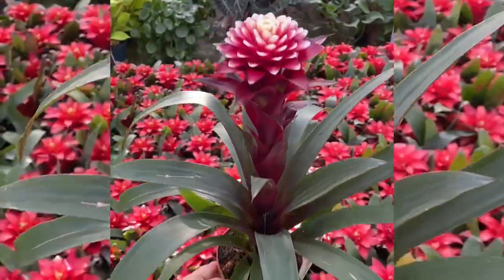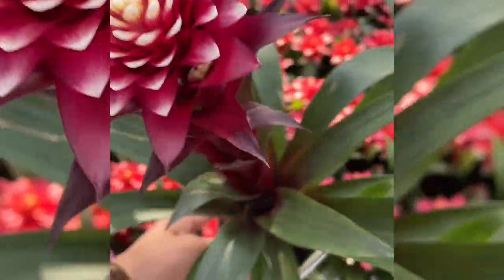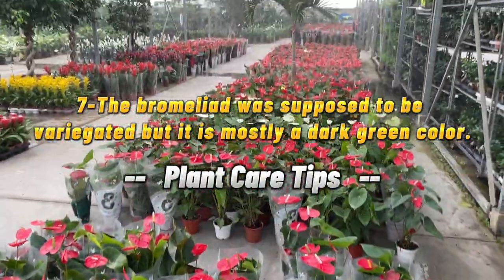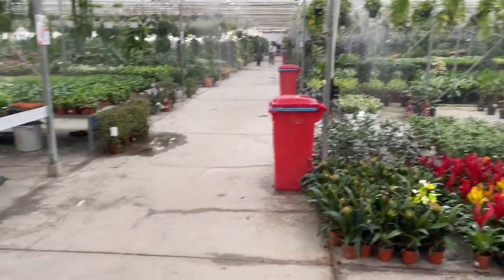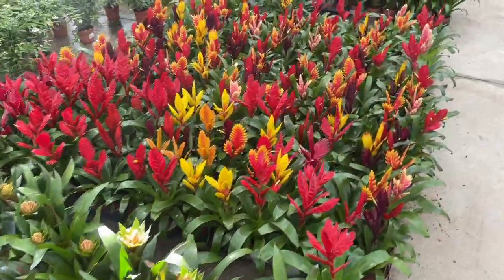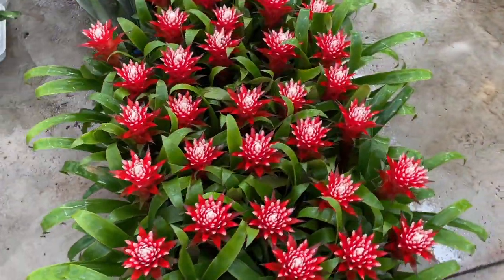Knowing what to look for and how to solve problems can help you nurse a bromeliad back to health or keep a strong plant growing well. 7. The bromeliad was supposed to be variegated, but it is mostly a dark green color. While many bromeliads can tolerate low levels of light, they may not look their best if they are not getting enough light for their species.